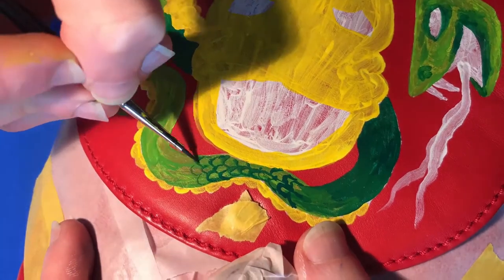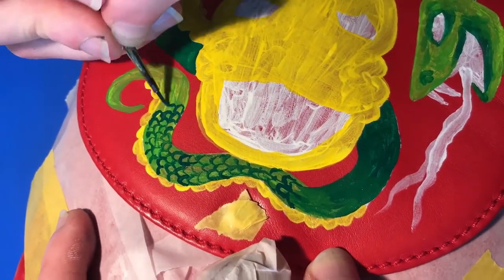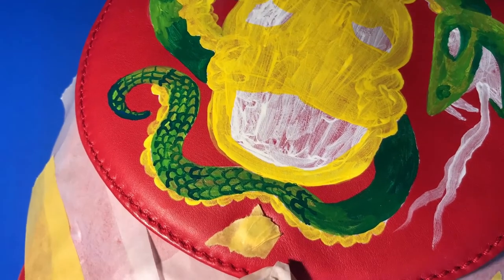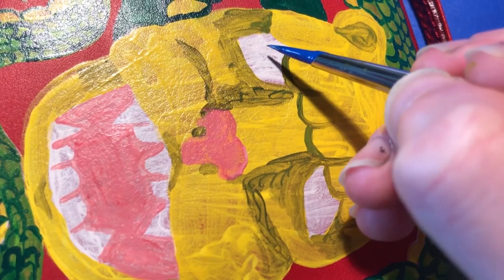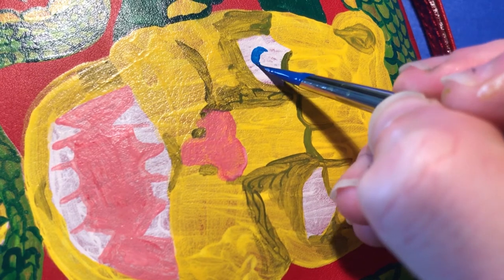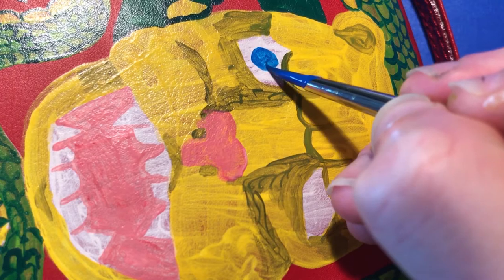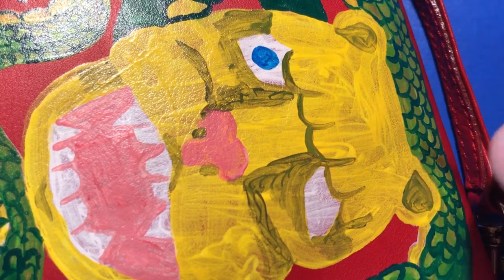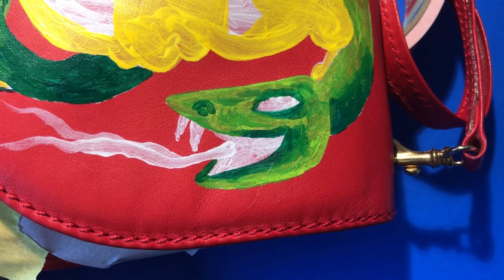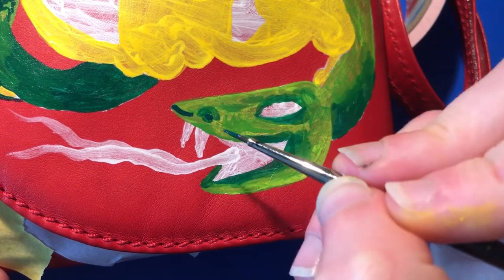And we're back to the bag. We're just going to go in for some detail of this snake guy and his face.